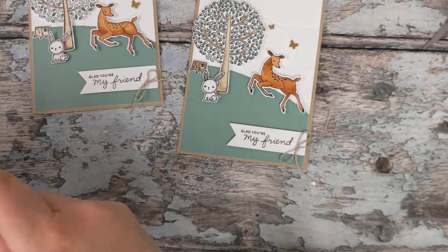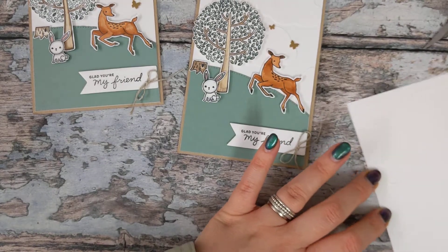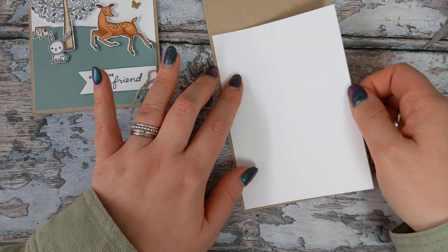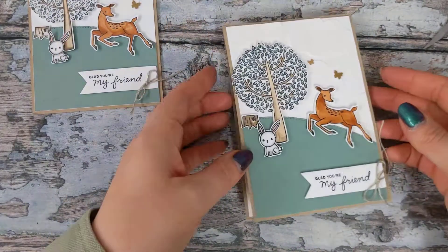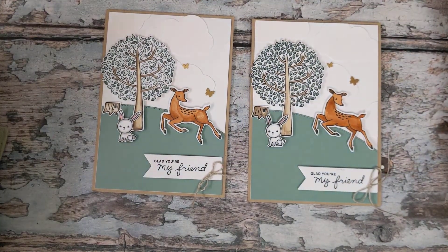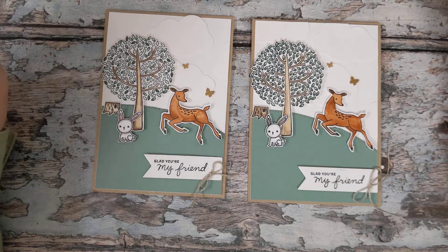To finish, all we need to do is attach our second piece of white card into the inside of the card. This is one of those cards you could send for any occasion, so I'm not going to put anything inside — I'll leave it exactly as it looks. And there we have our finished card, all done! I do hope you like it. Thanks so much for watching — if you're on YouTube don't forget to hit subscribe and you'll receive future notifications of tutorials from me. Thanks so much, bye for now!